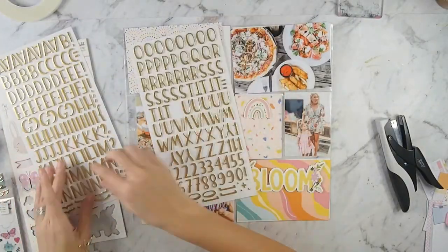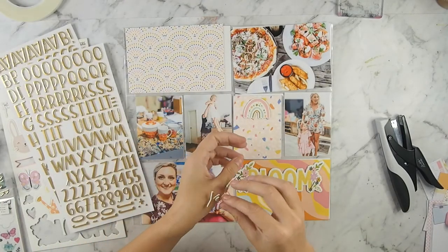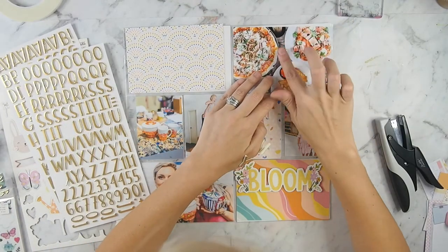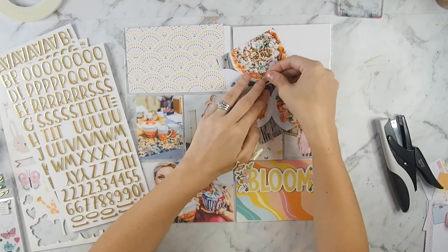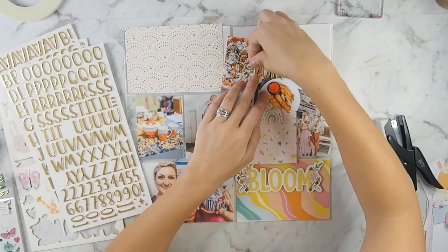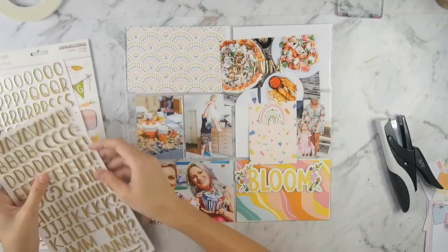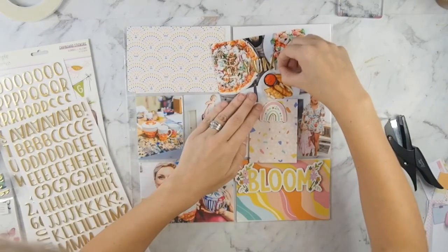I'm taking these beautiful gold alphas, which I am hoarding now that I've finished using them for these projects, and I'm going to put that on the top photo. But you can see that it gets lost a little bit, so stay tuned to find out in about three minutes how I fix that problem.